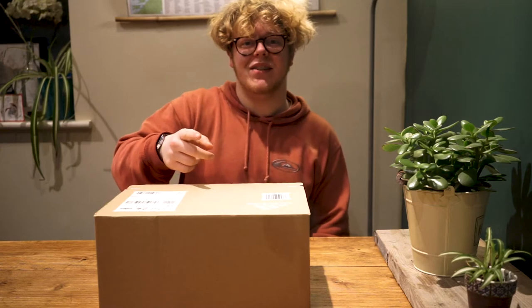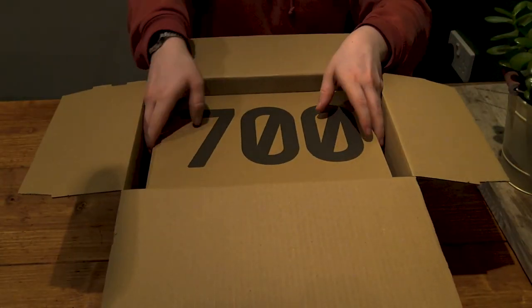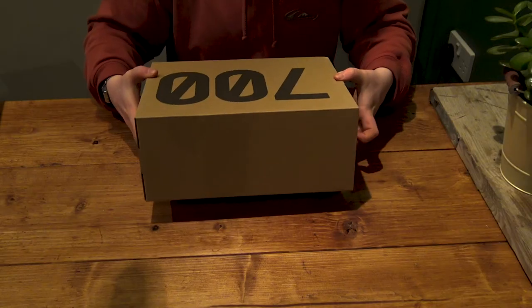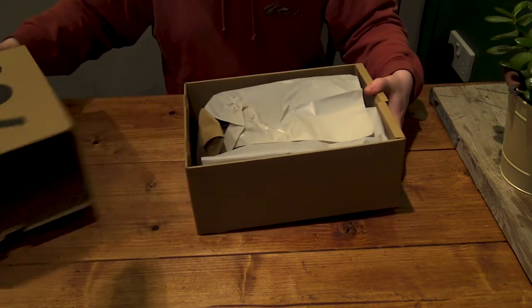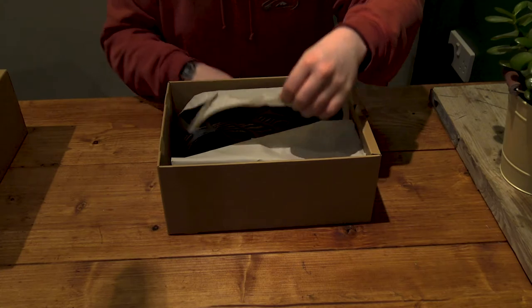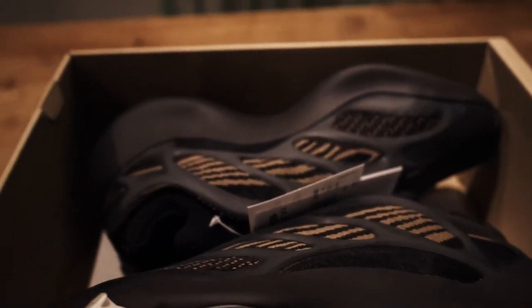Let's get right into it. Cost 700 bucks, nothing's changed there. We've got the Yeezy box and the spare laces. Nice, and here we are — 700 v3s. I haven't got a pair for my personals but these are nice.